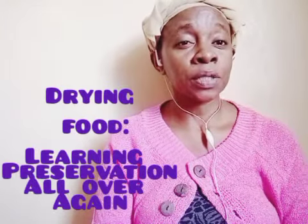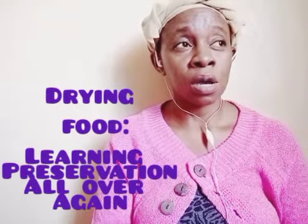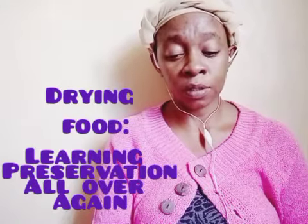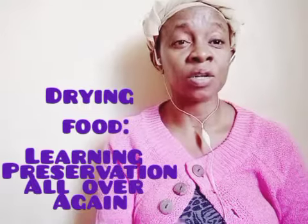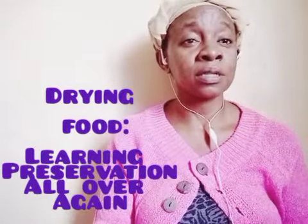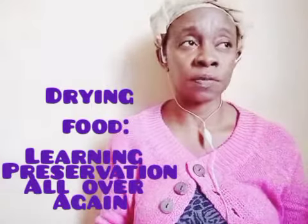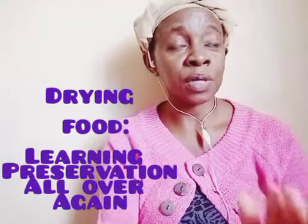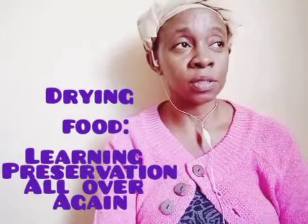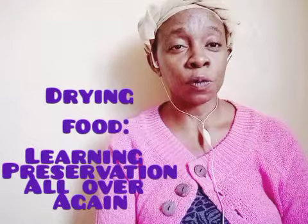Meat can be dried - ancient people used to store meat for months by drying, using the same process of putting it over a fire. This process is still in use in fishing communities. In most places in Africa, fish is dried until it becomes so hard it feels like a rock - you can't bend it without breaking it.